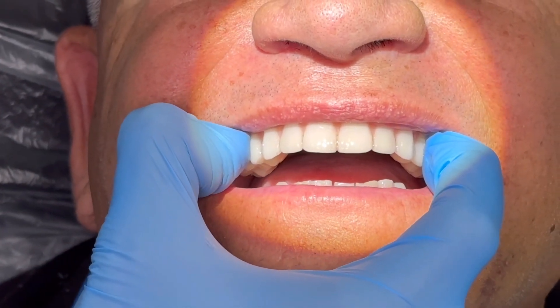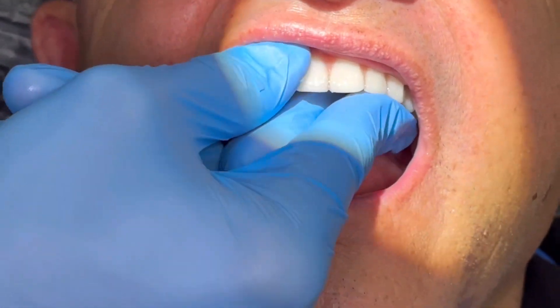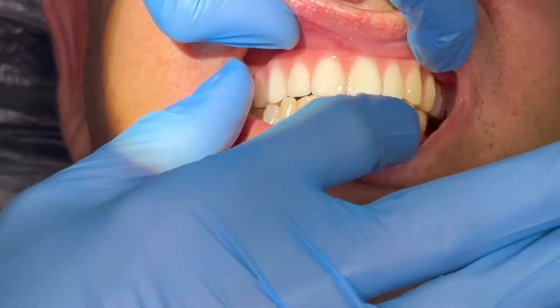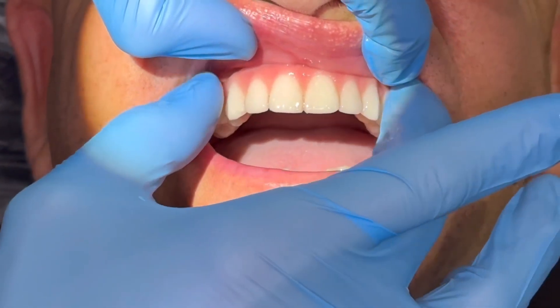You can see here I'm just demonstrating we have great retention or suction on the denture. Overall with this technique we've been using, I've been getting great results. This patient had minimal pain after surgery and was quite happy with the look and feel of his immediate digital denture.